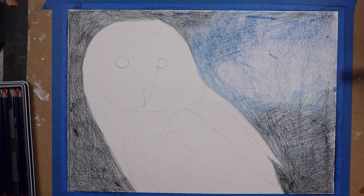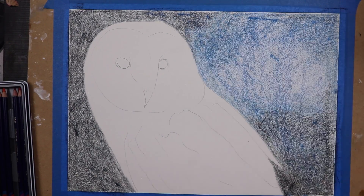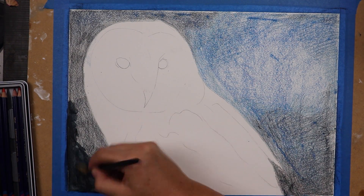I decided to look for some reference photos and decided on a photo that I thought I could work with. And I started thinking about composition and the colours that I would like to use.